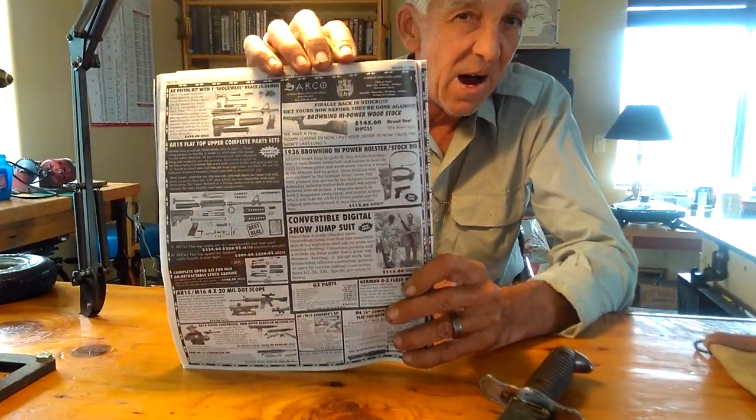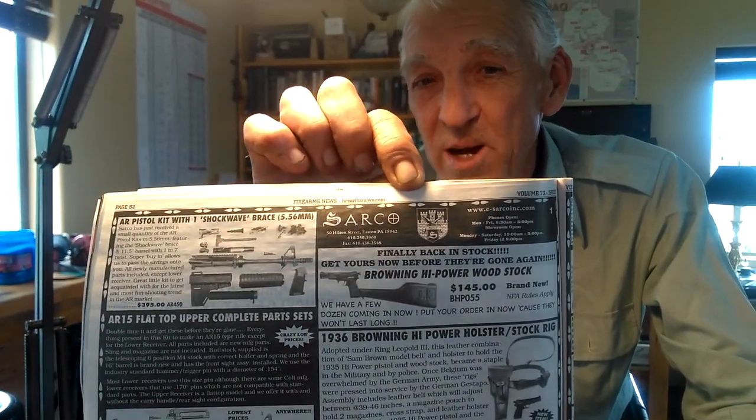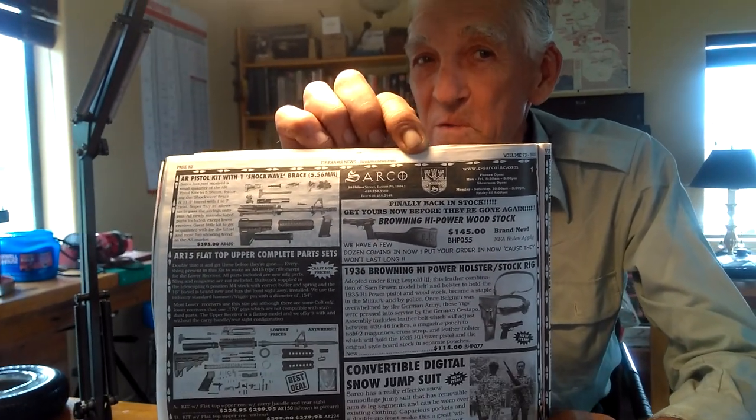It hung around for years and years and I tried to find handles — the grips. Finally, I found Sarco in Firearms News. They have handles for this for about $5.95. This is a good company to deal with — my favorite vendor, really. I've gotten a lot of my education from their ads. They deal with a lot of old stuff and usually run about a ten-page ad in the Firearms News.